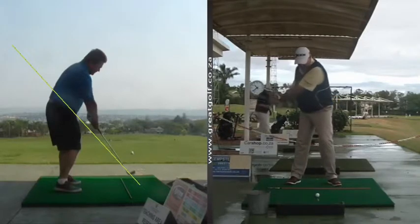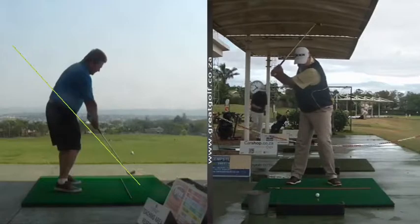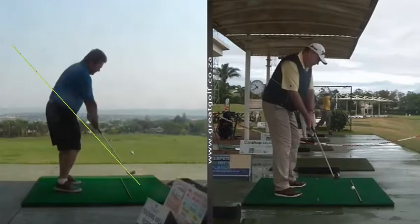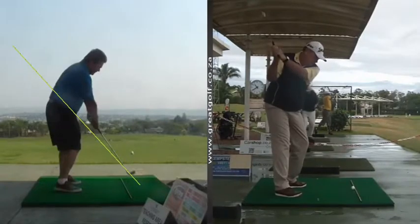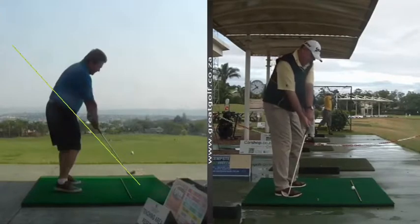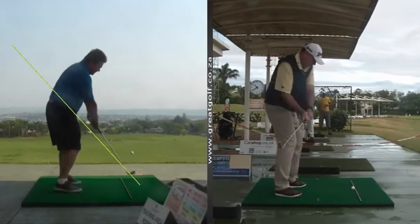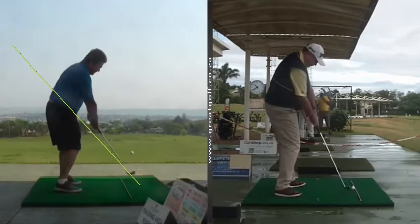What makes the club go down is the uncocking of the left wrist — the left hand in the swing. If you look from the other direction, when I swing back, if my left wrist brings the club down, that takes care of the path issue to a huge extent. And then when both hands work in, we can bring the club nicely from the inside.